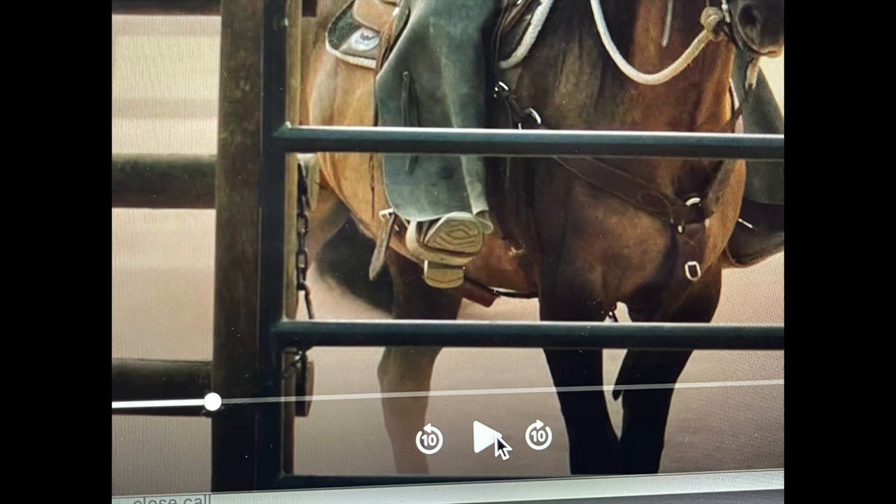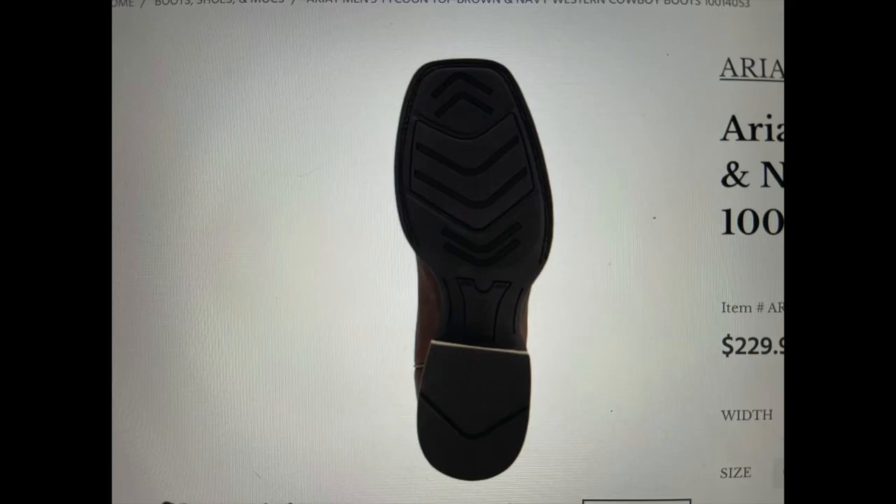Rip wears a roper style boot. And in this case, based on the sole of Rip's boot, we're able to determine that it is an Ariat boot. So Rip is wearing an Ariat square-toed roper boot.